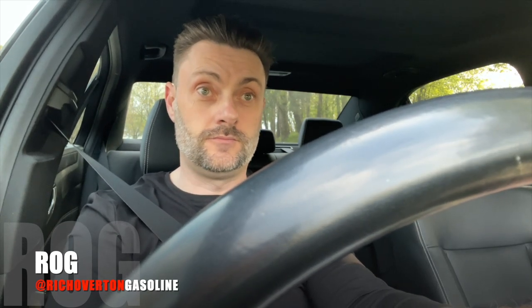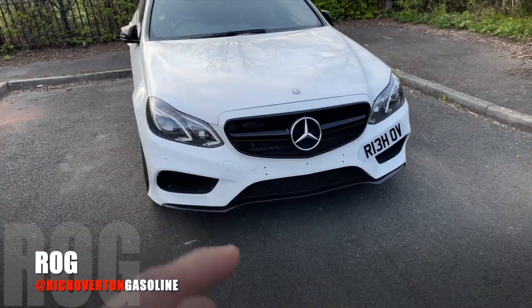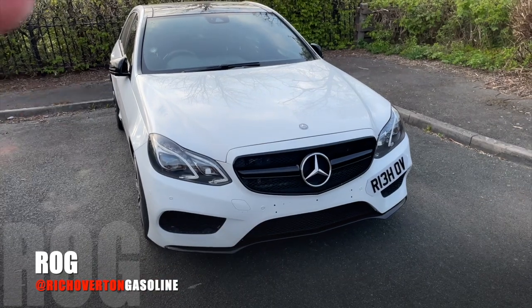Next thing to do is a 0-60 run — let's see if it's made any difference. Sports mode on, traction control off, let's go for a good run. I'm in shock — my E350 did its 0-60 run and I did it twice in 4.9 seconds. 4.9!